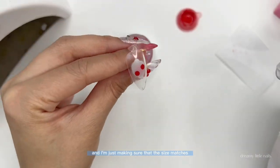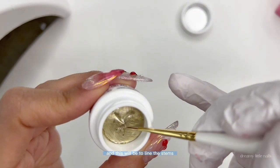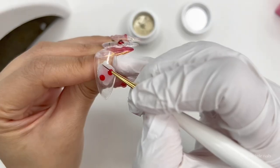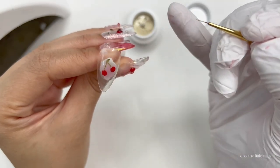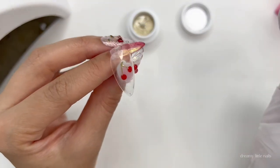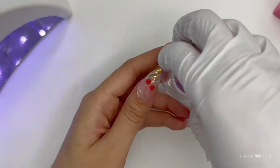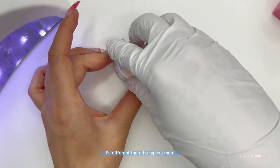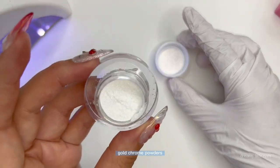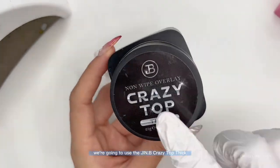I'm just making sure that the size matches my other nail. Cure it once you're done. Now I'm taking the Vitro medical polish — this will be to line the stems. Now we will add a layer of no-wipe top coat so that we can buff our chrome powder over top. The chrome powder I'm using is by Mabusa and it's the Elegant Gold. It's different from the typical metal gold chrome powders — it has an iridescence and clearness to it.